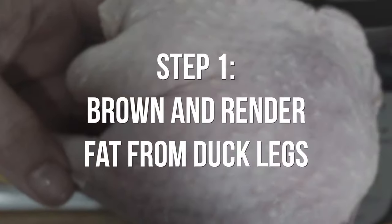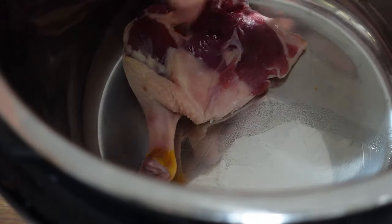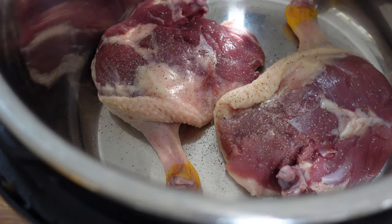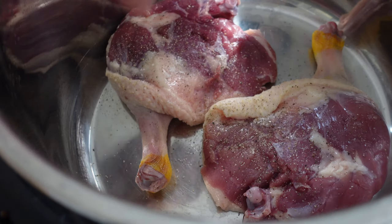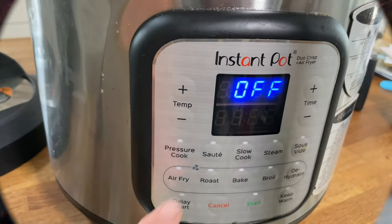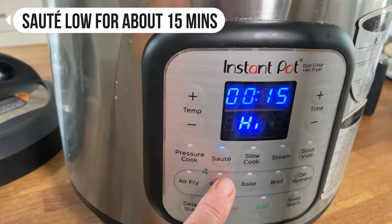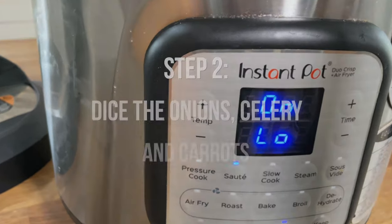The first step is to brown our duck leg skin. I've dried these off with a piece of paper towel, then put them into the Instant Pot Duo Crisp while it's still cold, skin side down, and give them just a little bit of pepper and salt. If you're using a powdered stock it can be very salty, so if you're not sure leave your seasoning until later. We haven't added any extra fat — we're just going to let the duck render out its own fat. I'm putting the Instant Pot Duo Crisp on sauté on low for 15 minutes.